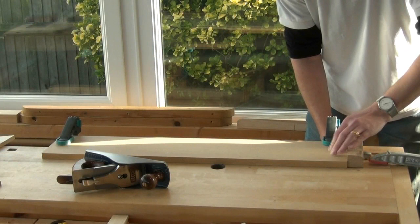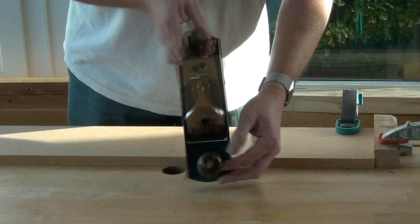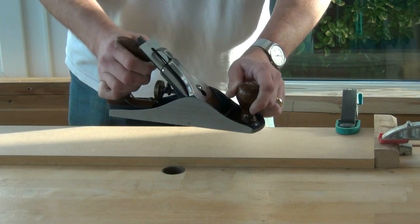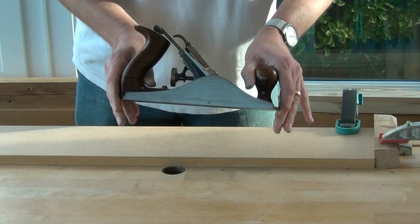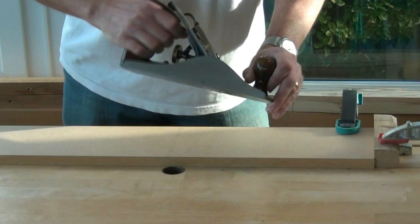I'm also going to clamp the block to the bench. Next you'll need a plane — I'm going to use my number 4.5. I think that's the sort of plane most common amongst woodworkers starting out. If you've got one plane it's probably a number 4, 4.5, or maybe a 5 or 5.5 — basically a relatively short plane. You'd normally associate producing a straight board with a long plane like a number 7 or 8, but using this method you can use a short plane or even a block plane.